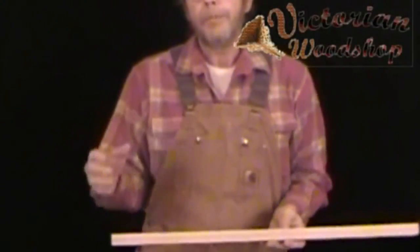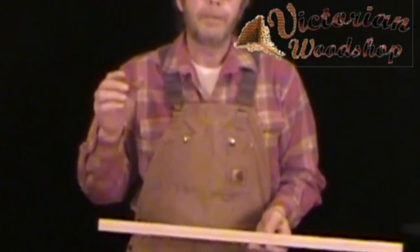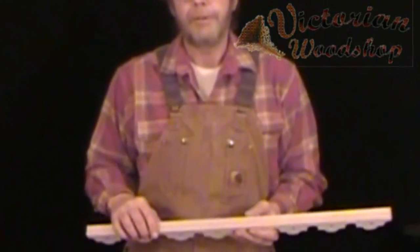Well, I hope this explains the process a little bit. If you have any questions, please do give us a call — that's what we're here for. This is Tom Fredrickson with the Victorian Woodshop.